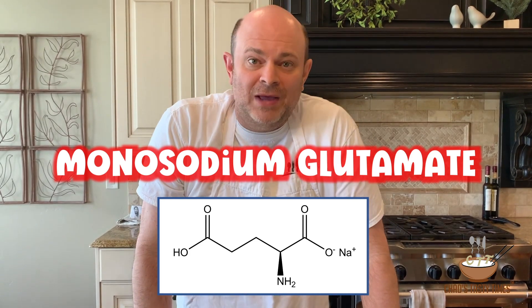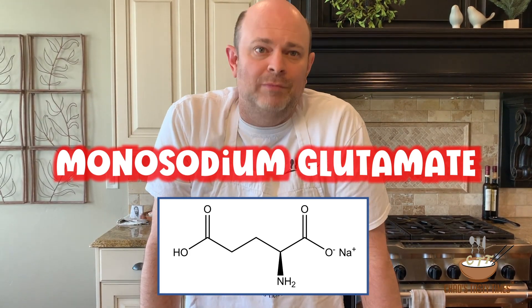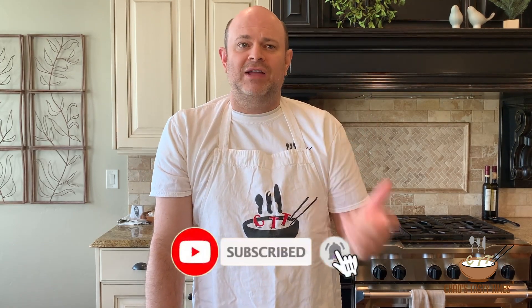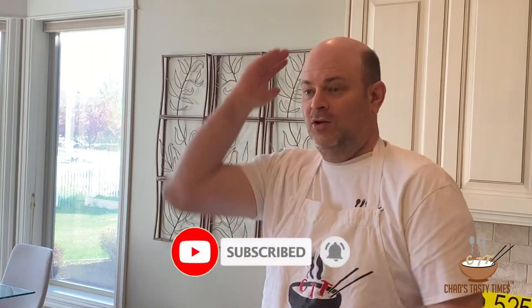So what is MSG? MSG stands for monosodium glutamate. It's a flavor enhancer and it adds an umami flavor to foods — it's delicious. What is umami, you say? It actually means 'essence of deliciousness' in Japanese.